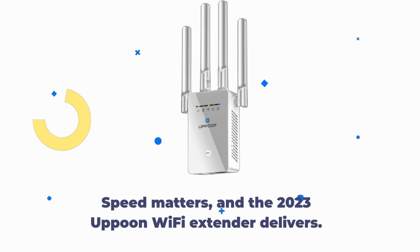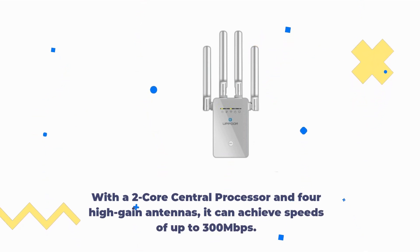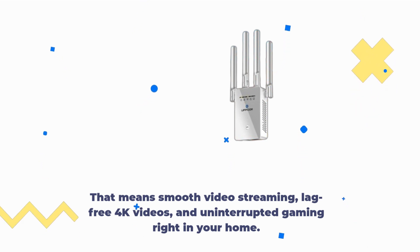Speed matters, and the 2023 Uppoon Wi-Fi extender delivers. With a 2-core central processor and 4 high-gain antennas, it can achieve speeds of up to 300 Mbps. That means smooth video streaming, lag-free 4K videos, and uninterrupted gaming right in your home.